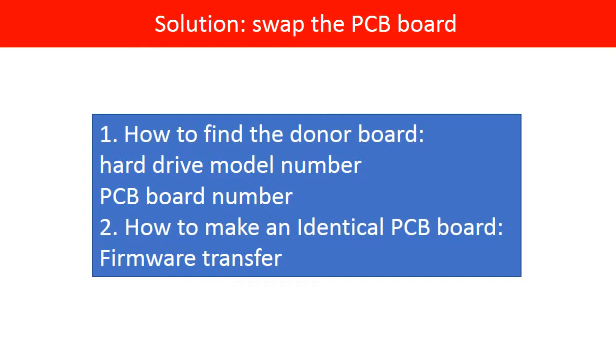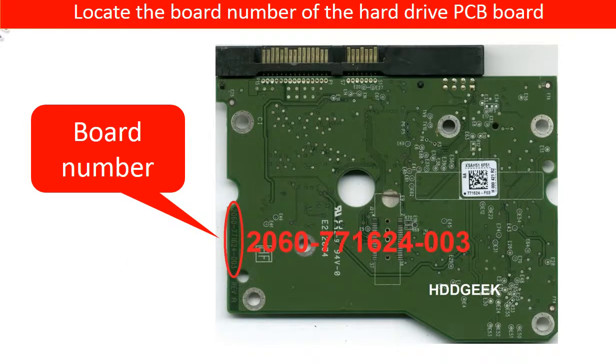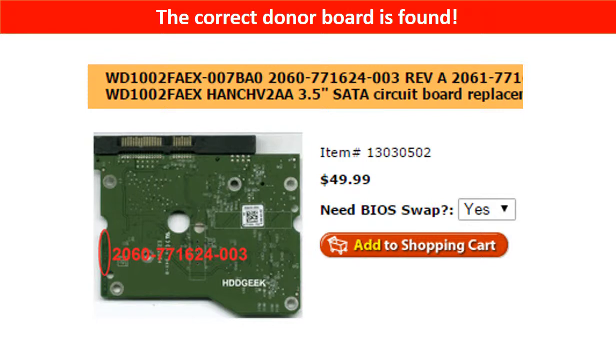We are continuing to talk about how to find a correct donor board and how to make an identical cloned PCB board. We use the hard drive model number and the PCB board number as reference to find the correct donor board. We do a PCB board firmware transfer to make an identical PCB board, which is 100% compatible with the old hard drive. Locate the model number of the hard drive, then locate the board number of the PCB board. You may go to www.hdd-parts.com, input the board number in the search box, and click Go. The correct donor board is found.